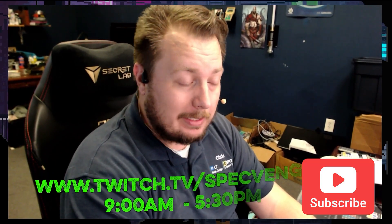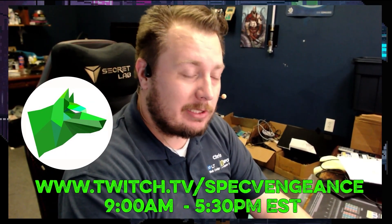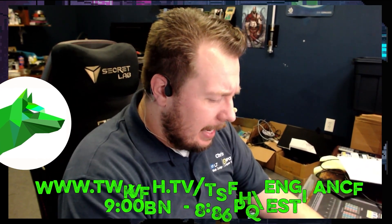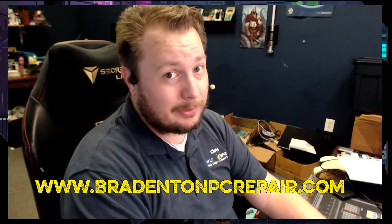Hey, thanks for watching. If you liked that video make sure you hit the like button; if you want to see more, hit the subscribe button. I stream daily on Twitch at twitch.tv/specvengeance, and if you want to learn more about my services check out bradentonpcrepair.com. Thanks for watching and I'll catch you on the next one.